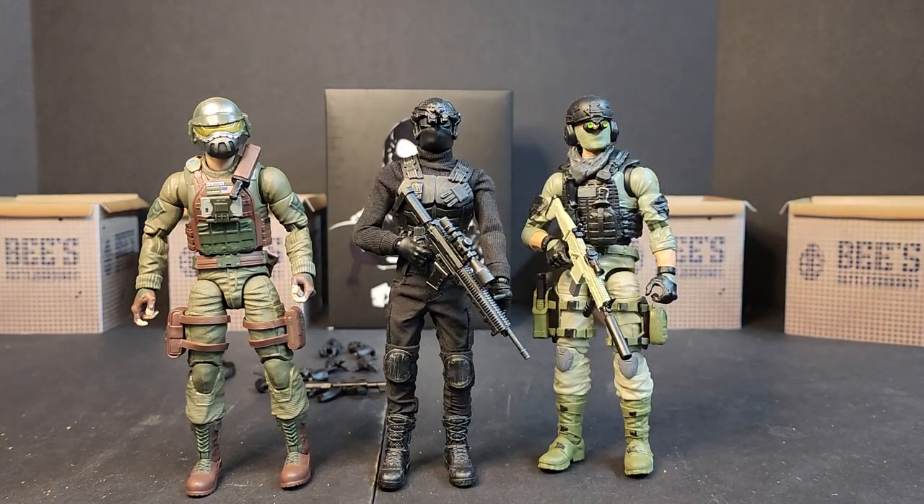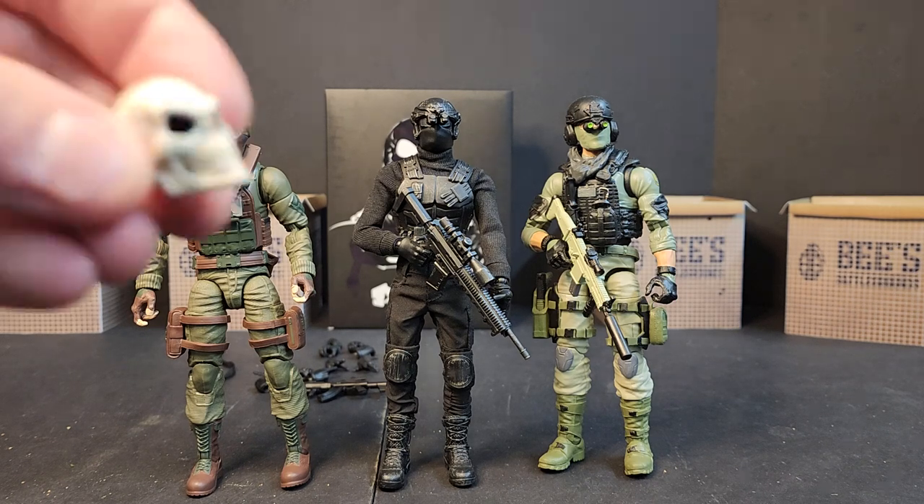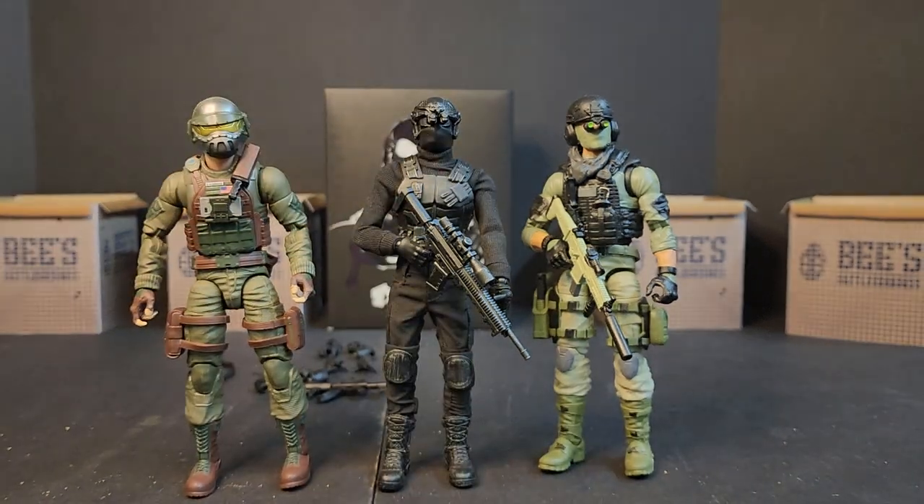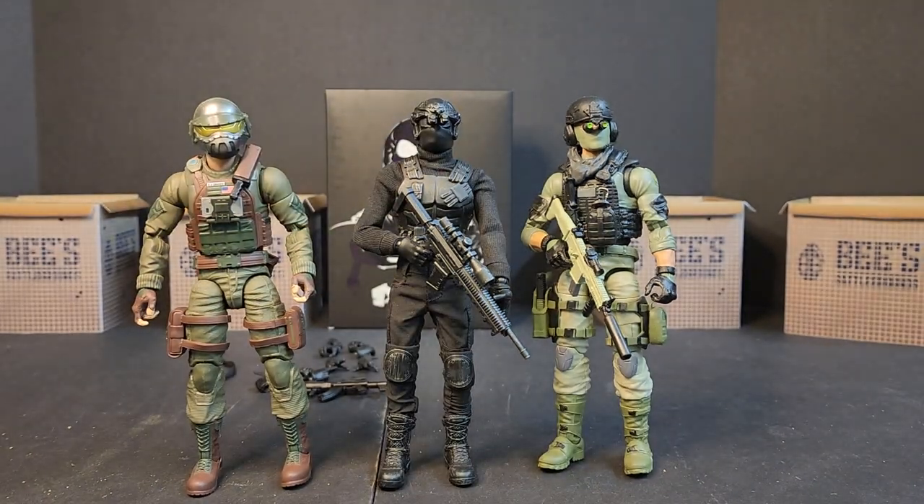So are you guys picking this up? Did you guys already pick it up? Do you know anything about DLZ Toys? Because I have no idea what they are or what this skull guy is supposed to be. Let me know in the comments below. Until next time, load up, grab your kits — I'll see you on the Battlegrounds.